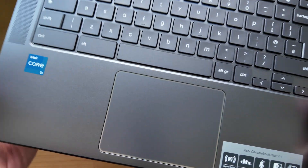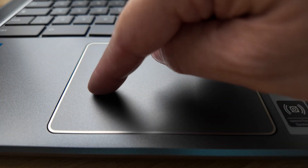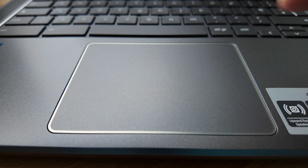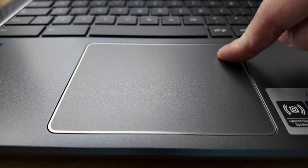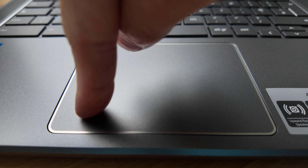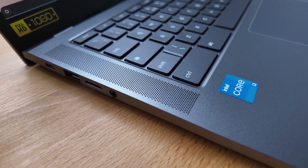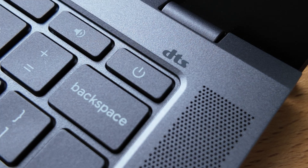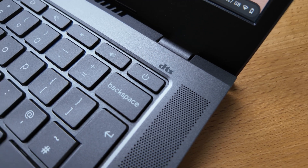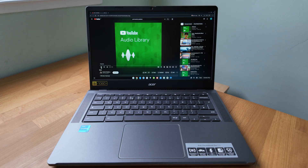The touchpad ticks all the boxes for me — smooth, well-sized, and no looseness to it for taps or clicks. It's branded Ocean Glass by Acer, but remember that doesn't mean it's glass; it just means they've used ocean-bound plastic in it, and it has a smooth feel, which it does. The speakers are positioned on the keyboard deck firing up at you rather than underneath — they get pretty loud and the quality is as you'd expect on a mid-range Chromebook. Here's a quick sample using the intro track from this video.